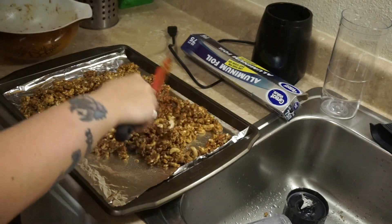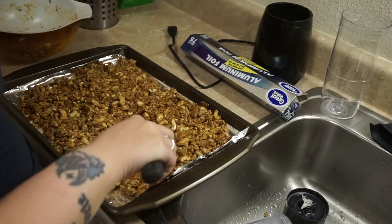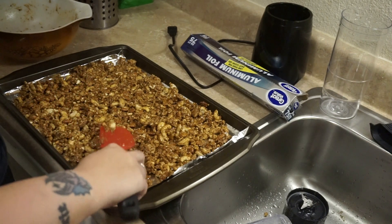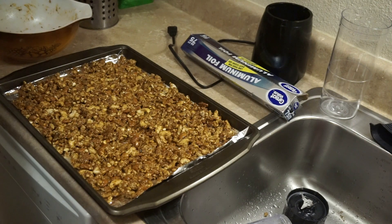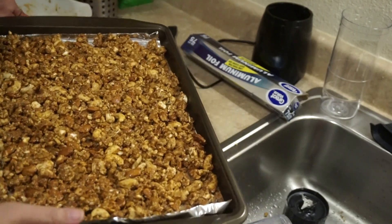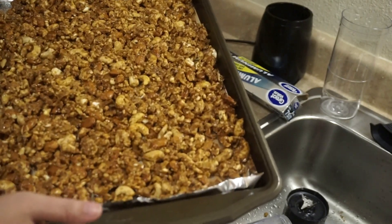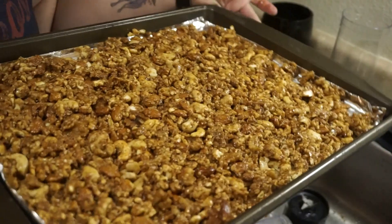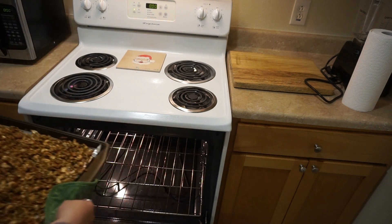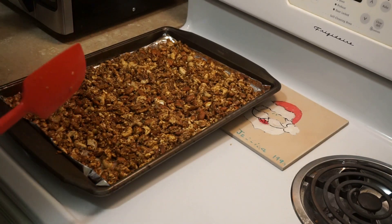Just kind of spread it out. You know what this smells like? When you go to a Renaissance Festival, or sometimes at malls, they have those cinnamon sugar nuts — it's kind of what this smells like. Our oven has been preheating at 325°F, so you're just going to bake this for 20 minutes. At the 10-minute mark I'm going to pull it out, stir it, and then put it in for the remaining 10 minutes.